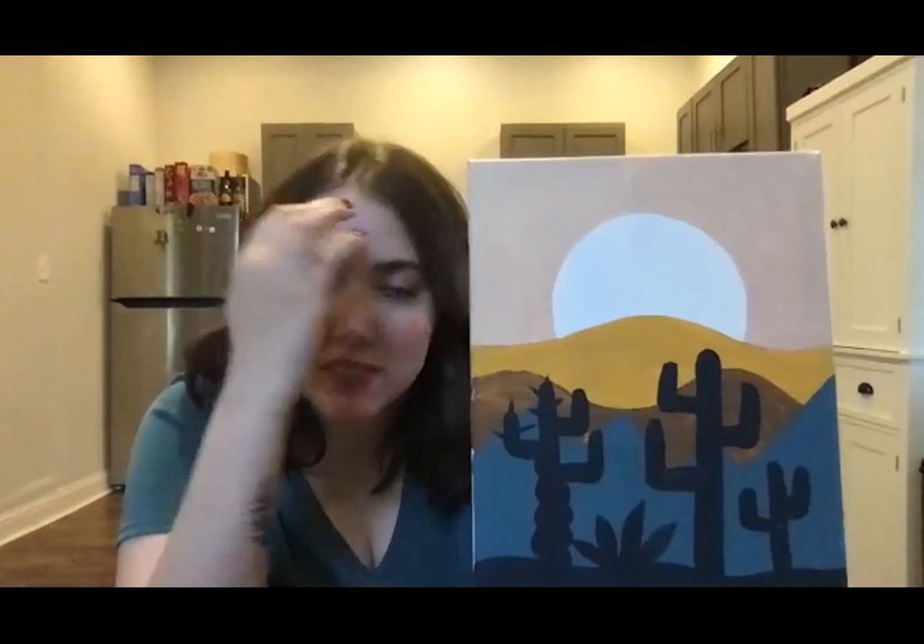Up to you — challenge accepted, Lux, I love it! Oh my gosh, it looks so good, Katie! Wow — I like the spikes you added to it. That looks nice, and the waves too.